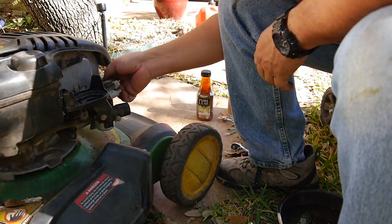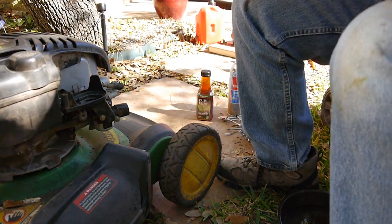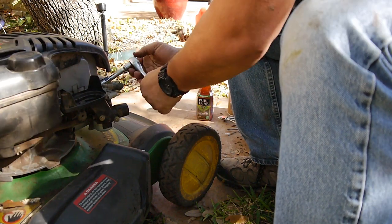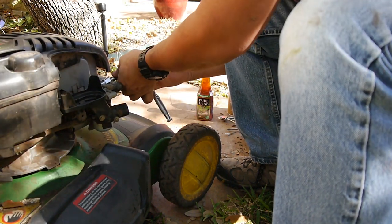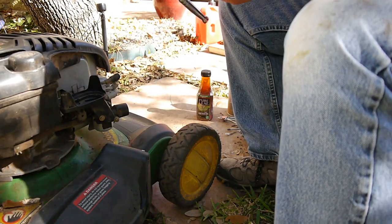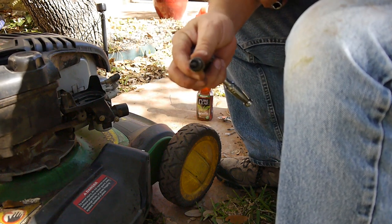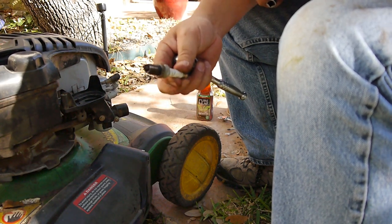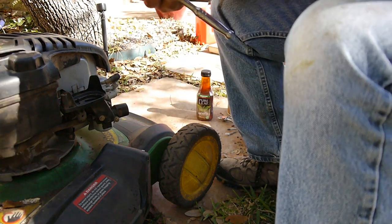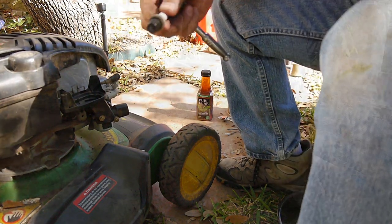I guess I can take a look at this spark plug and see what it looks like. From the outside it looks fairly new, but there are a lot of carbon deposits on it. It must have been because with that little cap off on the carburetor, it was probably running really rich. I think I've got a replacement — we'll just put a new spark plug on.